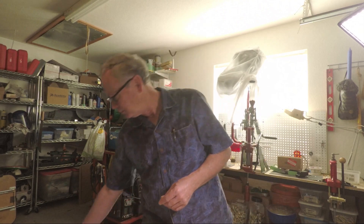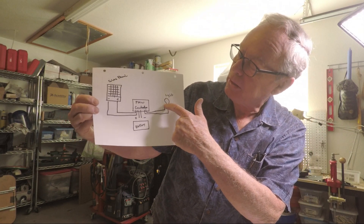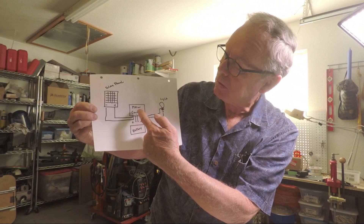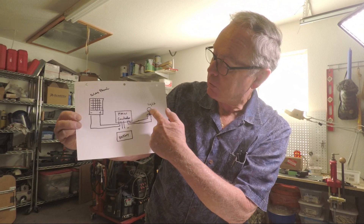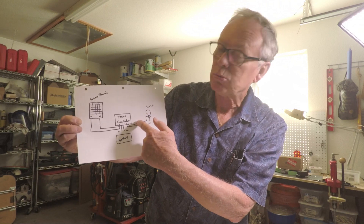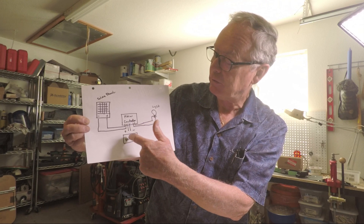I'll be using this circuit that I'll be making. This will be the LEDs. This is the solar panel, which we mounted on the roof of the metal gazebo. This is the PWM controller and battery, which we mounted underneath the roof, protected from the weather. These will be the LED lights strung underneath for lighting at night. There will be a switch to turn it on and off and a controller to vary the light output to save juice on the battery.